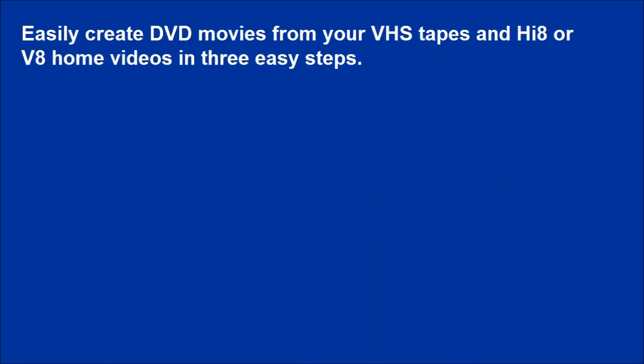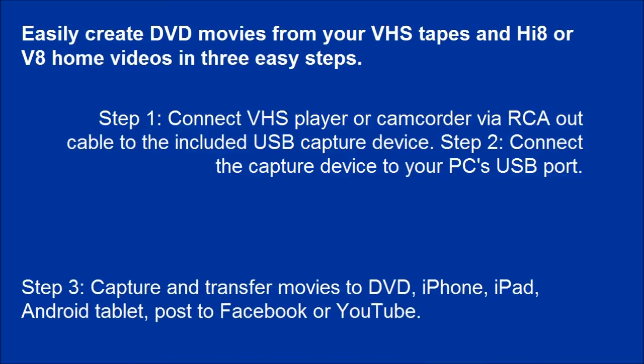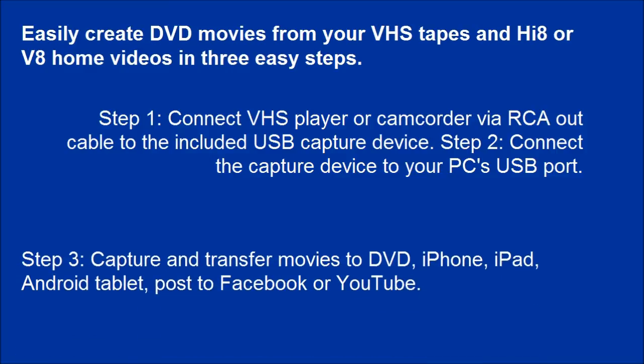Easily create DVD movies from your VHS tapes and Hi8 or V8 home videos in 3 easy steps. Step 1: connect your VHS player or camcorder via RCA-OUT cable to the included USB capture device. Step 2: connect the capture device to your PC's USB port. Step 3: capture and transfer movies to DVD, iPhone, iPad, Android tablet, or post to Facebook or YouTube.